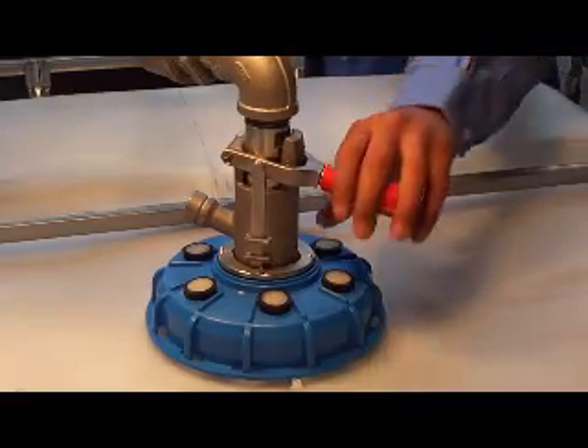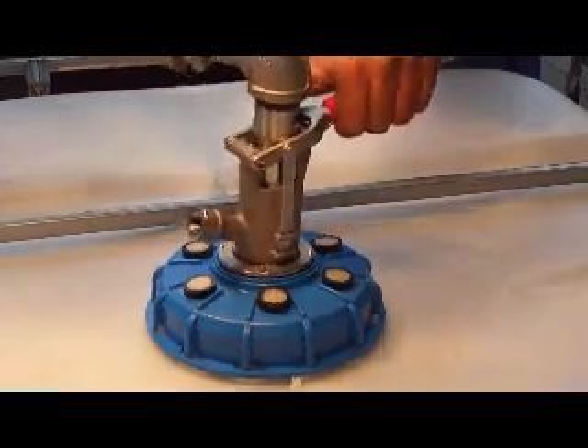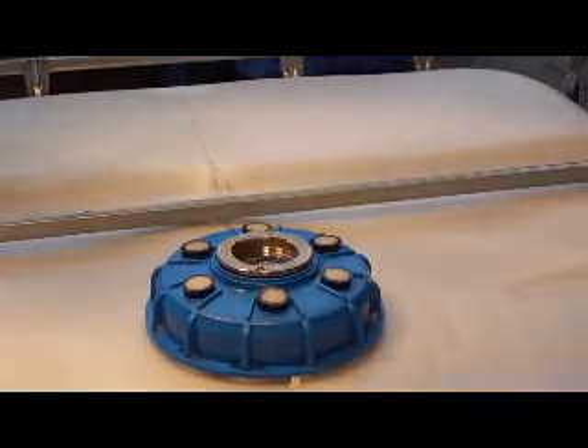To remove the Micromatic fitting, pull out on the handle, push up, turn counter clockwise, and lift the coupler out.